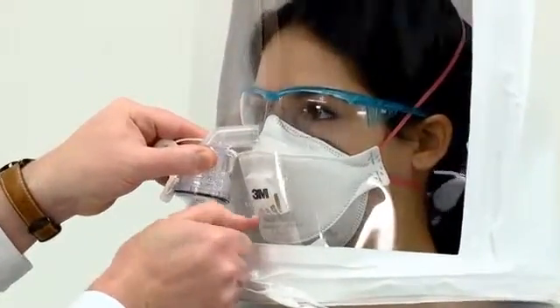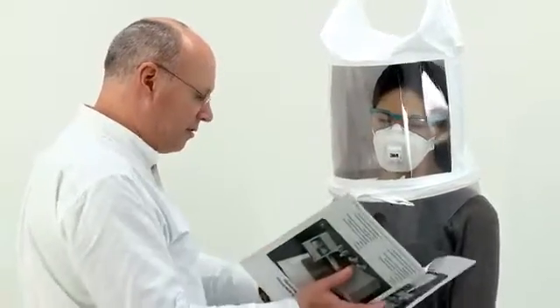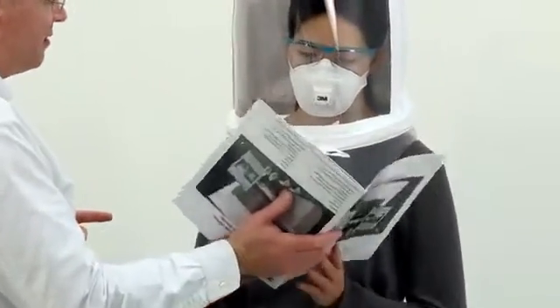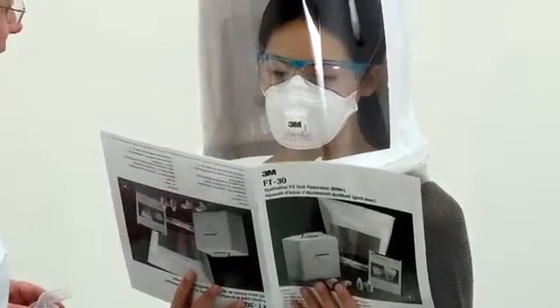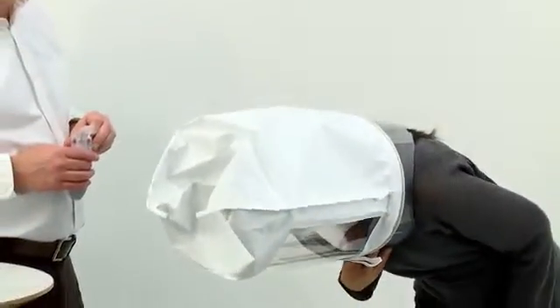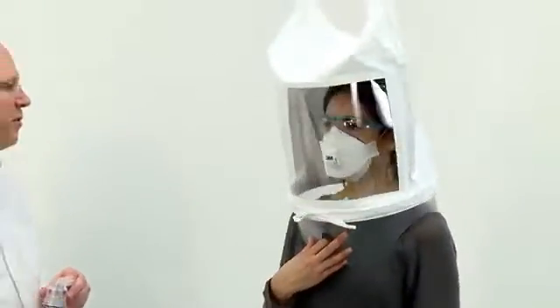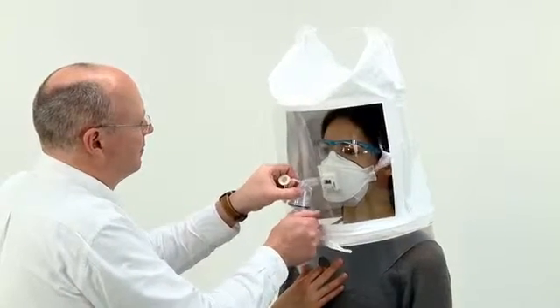After one minute of moving their head up and down, and while still topping up the concentration every 30 seconds, hand the subject the passage of text in the user instructions and ask them to read it out loud. They should re-read the passage for a full minute. After one minute of this exercise, ask the subject to bend at the waist as if to touch their toes. Remember to top up the concentration every 30 seconds.